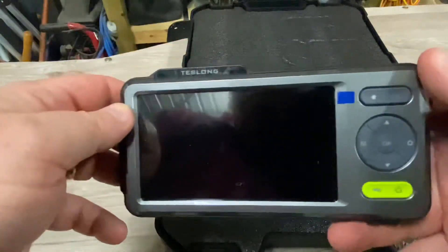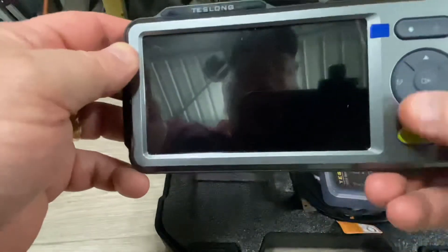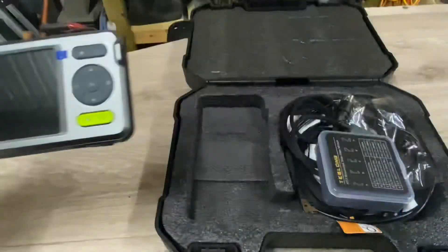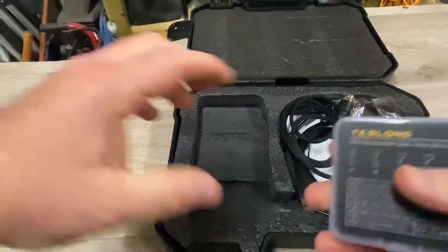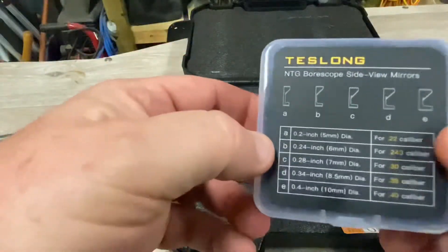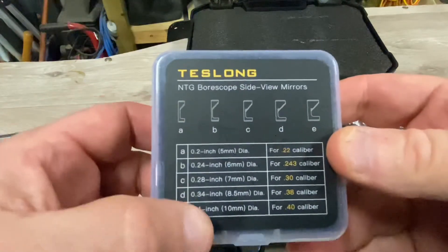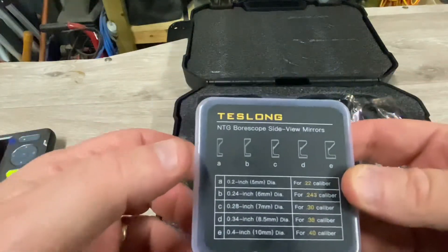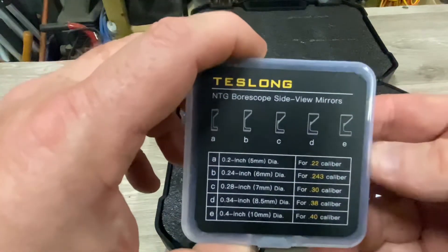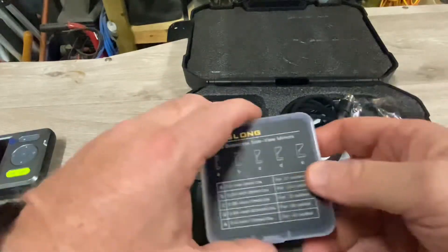Probably about that size, maybe a little bit bigger — we'll have a closer look once we go through the instructions. Here are our little mirrors; we've got five different mirrors covering everything from 22 caliber up to 40 caliber. It says in the ad blurb that you can get this thing down a 20 caliber, like a 204 or something like that — we'll see how we go, that remains to be seen.